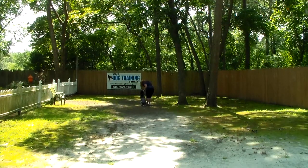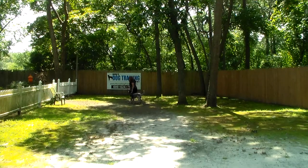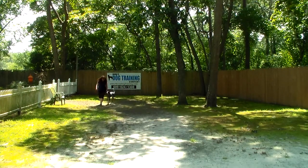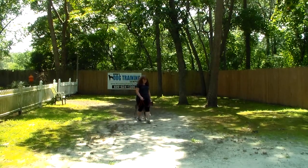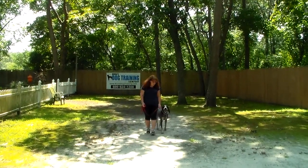You can see that if Brandy speeds up, slows down, or walks at a normal pace, Storm adjusts accordingly. So no matter who's walking her, she should be right there at your left and it should be a pleasure. Good job.